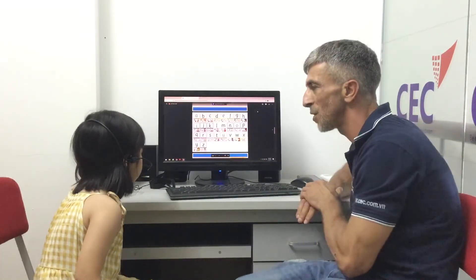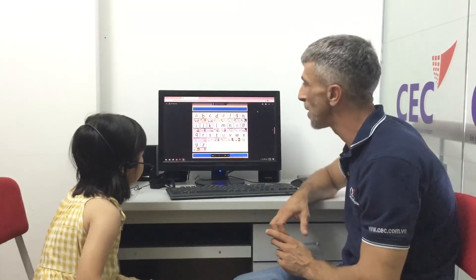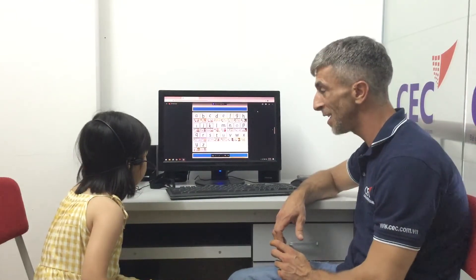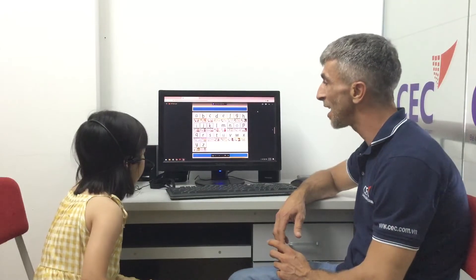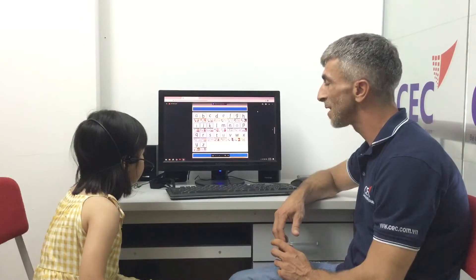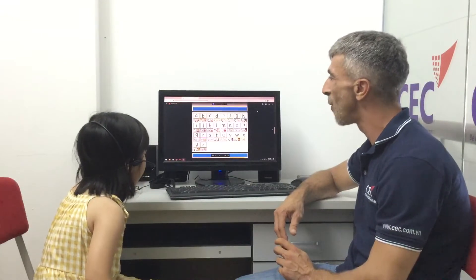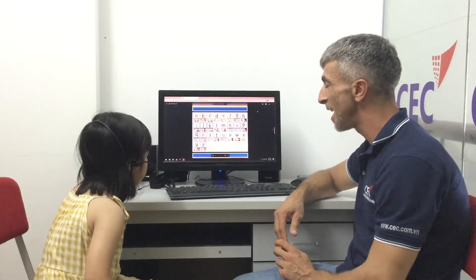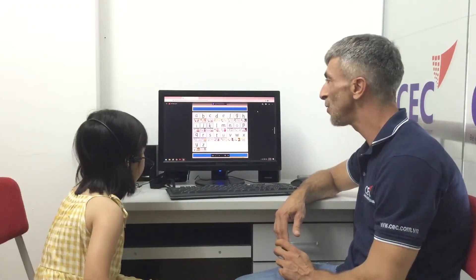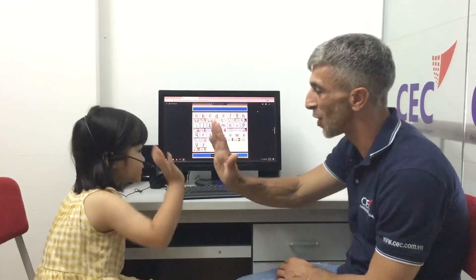Okay, so can we sing the ABC song together? Is it okay? Okay, let's start — one, two, three! A B C D E F G H I J K L M N O P Q R S T U V W X Y Z. Now I know my ABCs — don't you want to sing with me? Good job, good job!